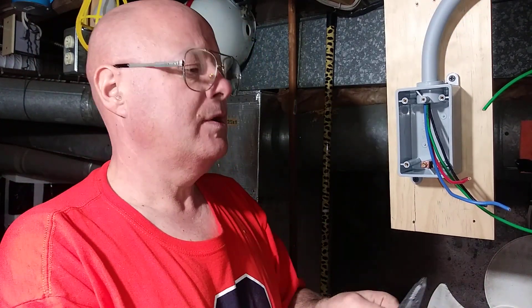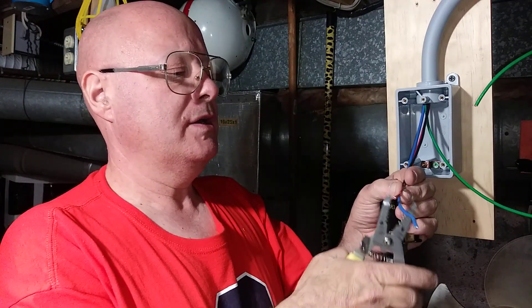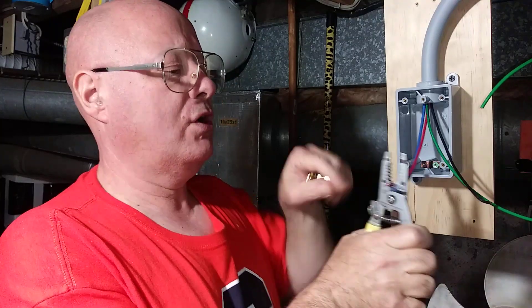We have our three live wires — a blue, a black, and a red — and we will cut them off so they're all even.